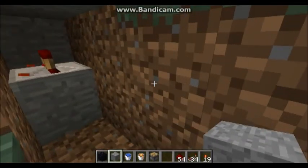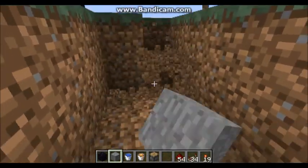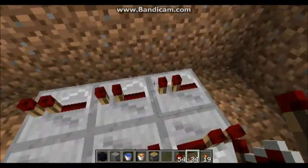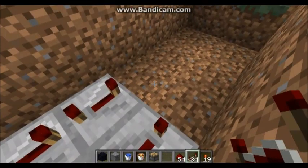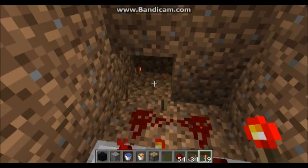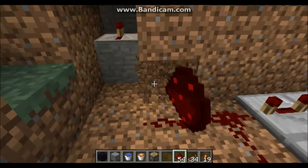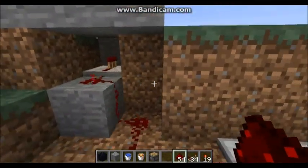Now after we get that done, what you want to do — I like to put this thing underground as best I can. What you want to do is use six repeaters, just like so, and place all of them on full delay. Hook it up just like any other clock, and then just place the redstone torch there. And there you go, you got your clock all set up. So just take your redstone and lead it to that repeater. You're going to need a block behind the repeater, and you can just lead it down like so. That way it will be able to cover it up pretty good.